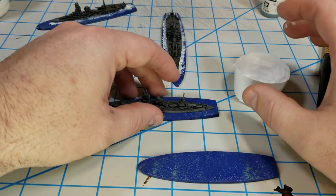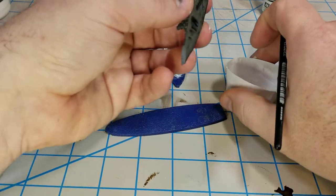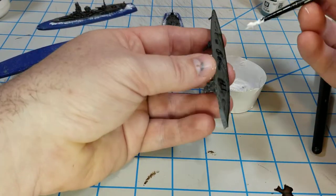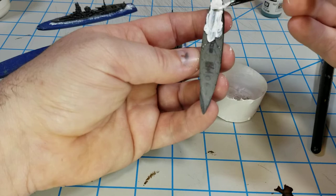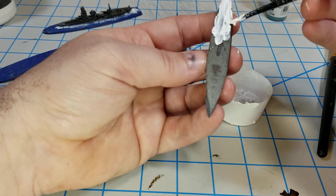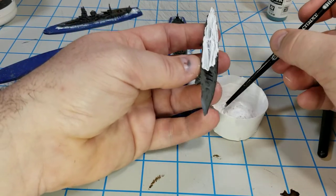I use that as my glue also. All I do is get a good little glop of this on here and just paint the base, being careful not to slop it on the sides, but I do want to paint all the way to the edge.